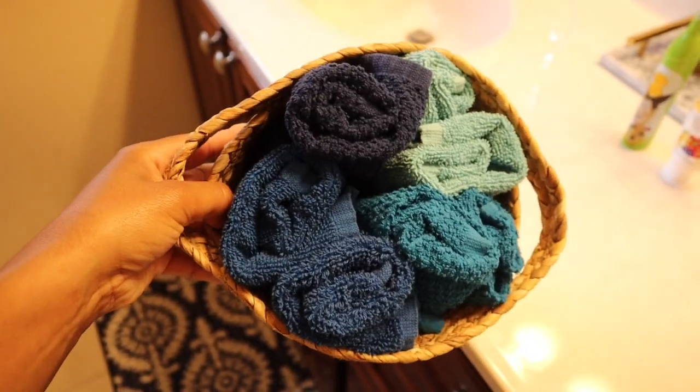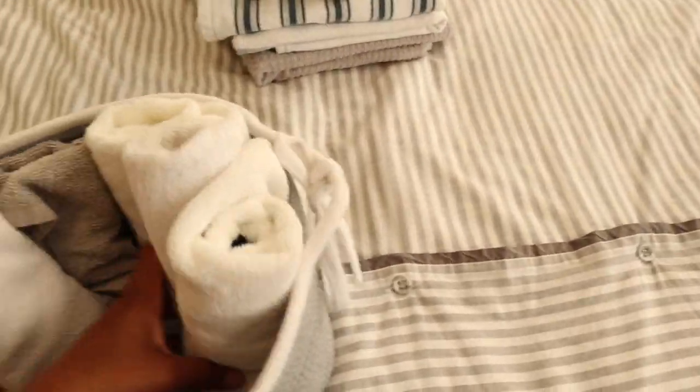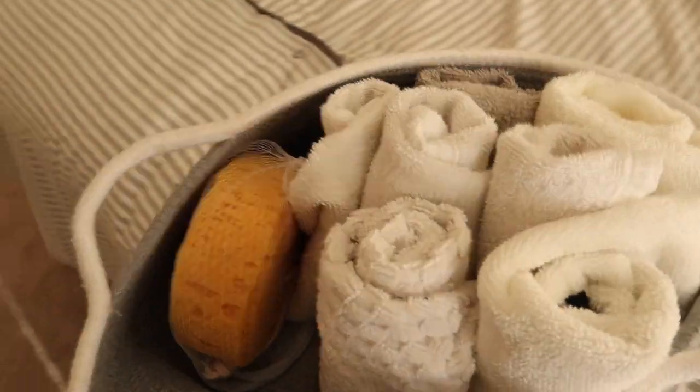I like to keep my kids' washcloths available within reach when I need one, so I just put them on a shelf in their bathroom. As for the guest bedroom washcloths, I roll them up, put them in a bin, and put them in the linen closet.